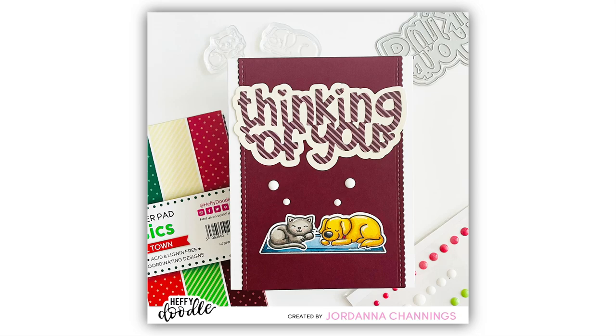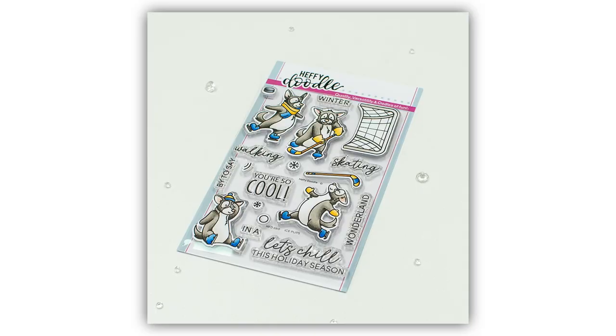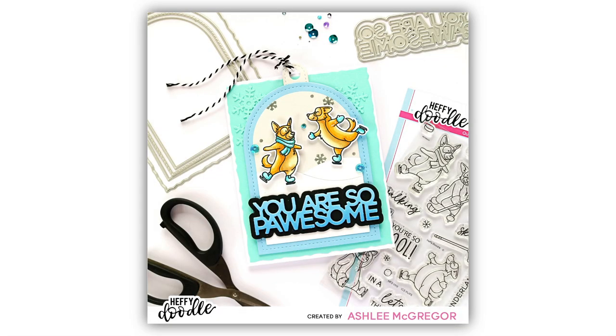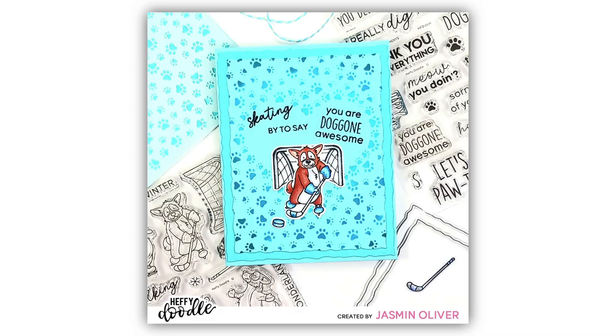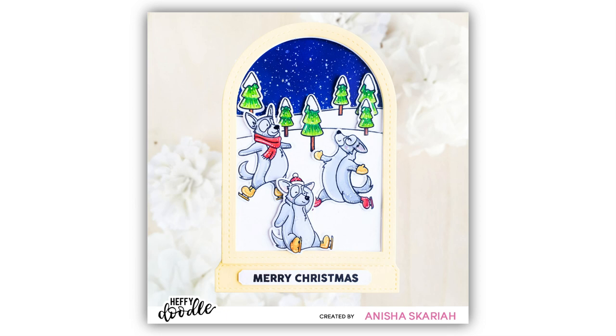Now, what do you get if you mix winter themed projects and four cute little pups? That's right — the Ice Pups Stamp Set and Coordinating Dies. These cute little canines are playing hockey on their ice skates. You have four of them in different poses, and also a hockey puck, a hockey stick, a goal post, and of course a couple of sentiments. Why not mask their blades and add some roller skates to these cute little guys? You're going to be able to use them all year round, not just for Christmas.